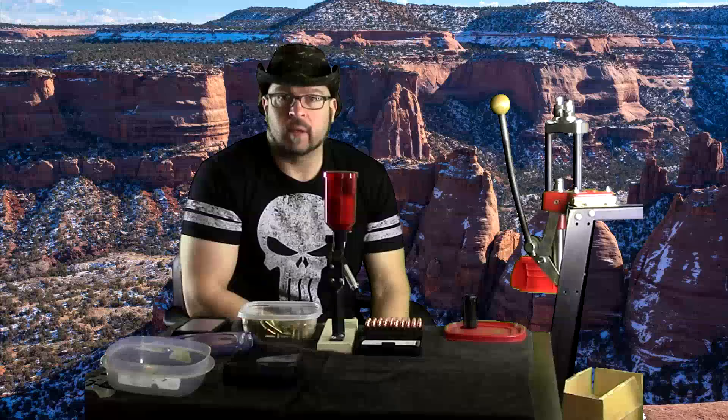Alright guys, but that's really all I have to say on that today. I hope it's been informative, and I will talk to you guys next time.